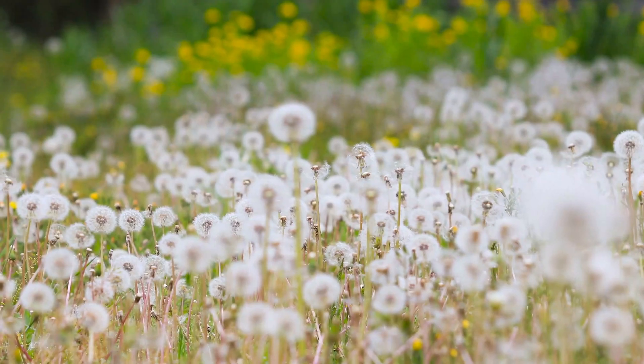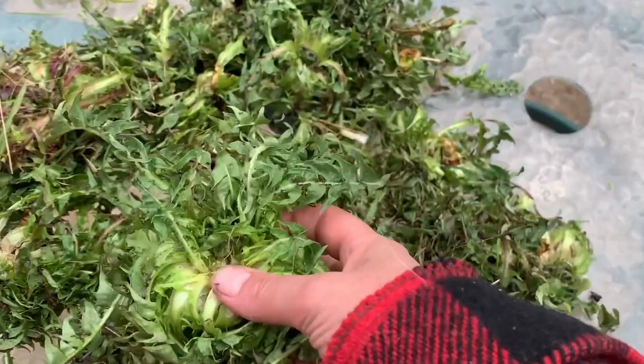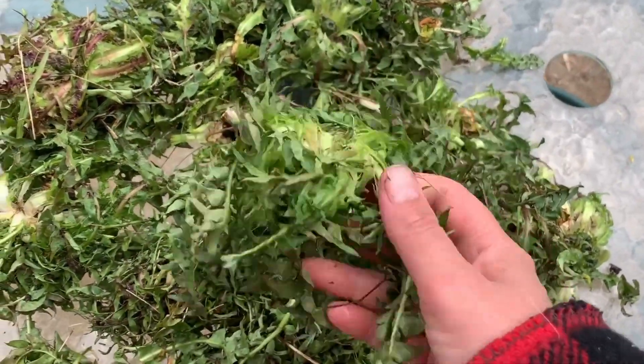Dandelions are a ubiquitous sight in backyards and fields and are often seen as nothing more than an invasive weed. However, these humble plants are actually packed with nutrients and have a long history of culinary and medicinal use. Not only are dandelions a healthy addition to human diets, they are also a nutritious food source for our livestock.